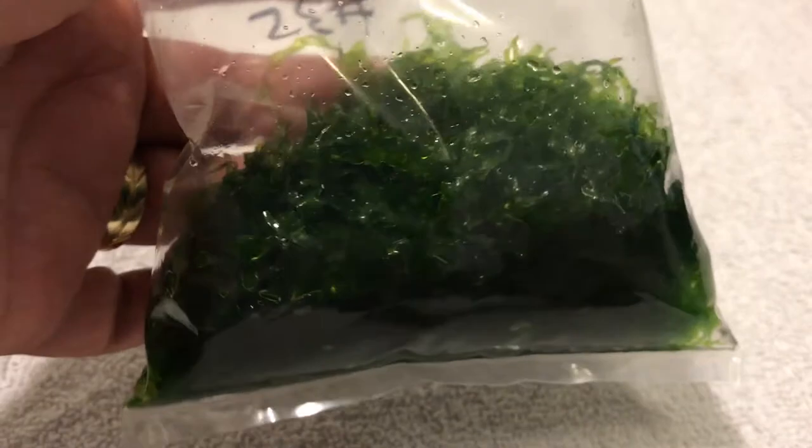Undoubtedly the best thing about this moss plant is its name — Subwasa Tang. It's like Subwasa, Subwasa, wasa — I don't know, it almost makes me feel like a rapper.